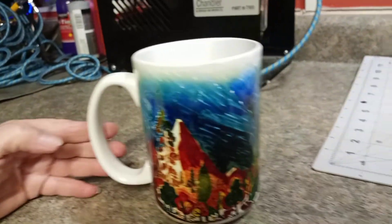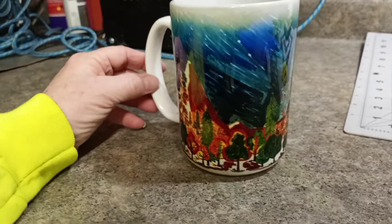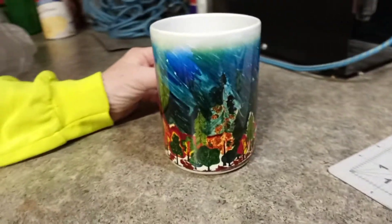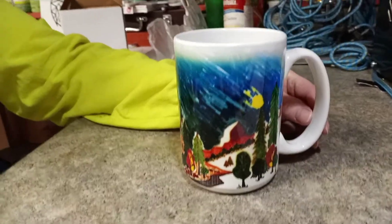Sue did do those kind of brush strokes in there, too. She spent a lot of time coloring this — a lot of time. This is for her dad. We're going to send it in the mail. He's been waiting a long time for it.